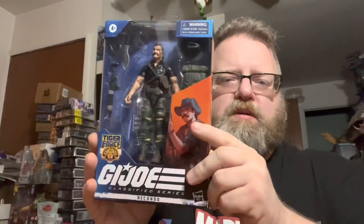How's it going, my friends? This is Ionicus, and today I'm doing a G.I. Joe Classified Tiger Force Recondo.